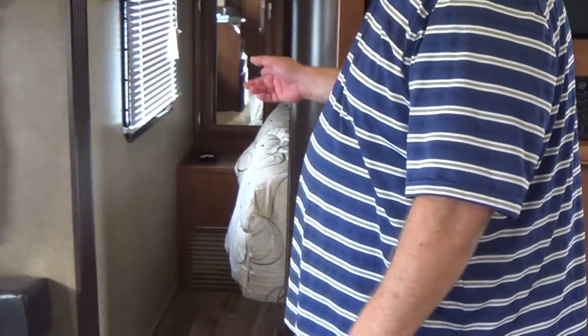There's an entertainment cabinet that flips around and can be utilized in the living room or the bedroom. In the front bedroom there's a queen-width bed, wardrobes on either side of the bed, and nightstands. So if you need an alarm clock, CPAP machine, or any other device close to the bed, easy to do here.